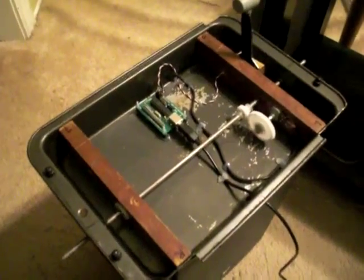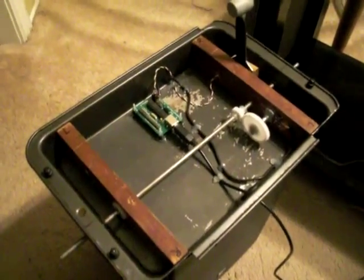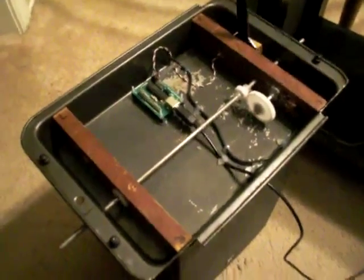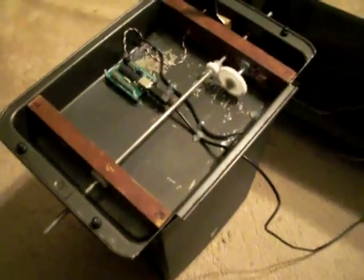Hey folks, this is Jeff again, simsamurai.net. This is part four of building your own little trim wheel box, and I just wanted to show you the box completed and ready to be put in the throttle quadrant, which is sitting right here.